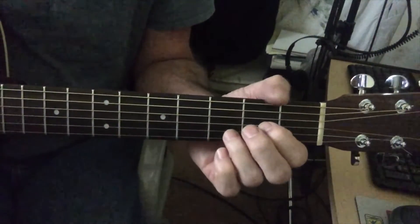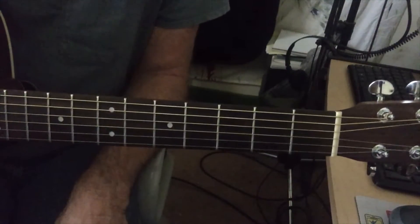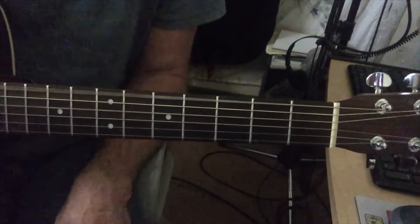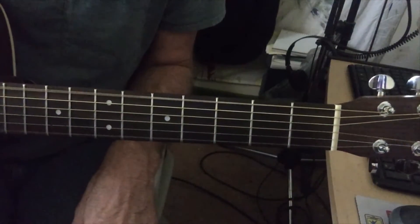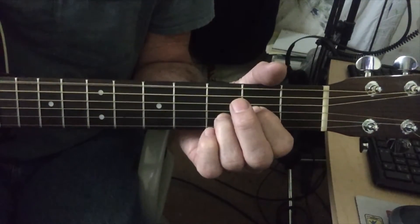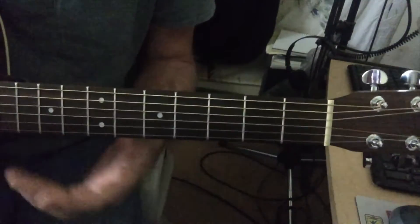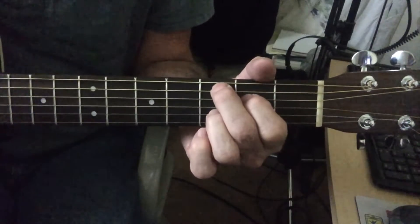Before we get into the intro and the verses, let me share this with you first: this song is in drop D tuning, where you take the low E string and drop it down to a D — one whole tone — and you get this droning sound.